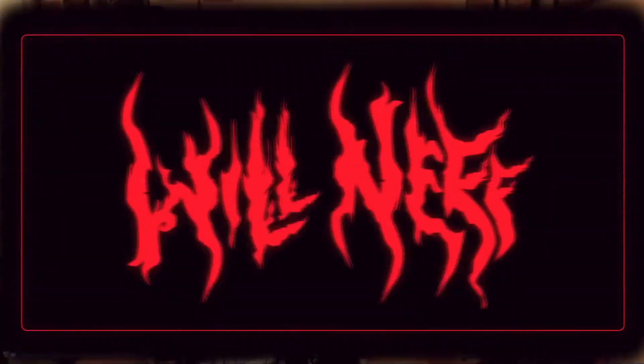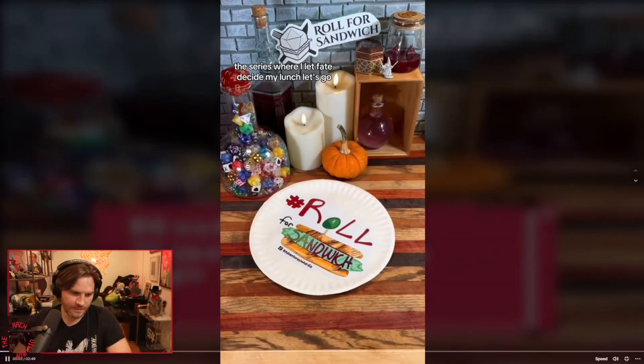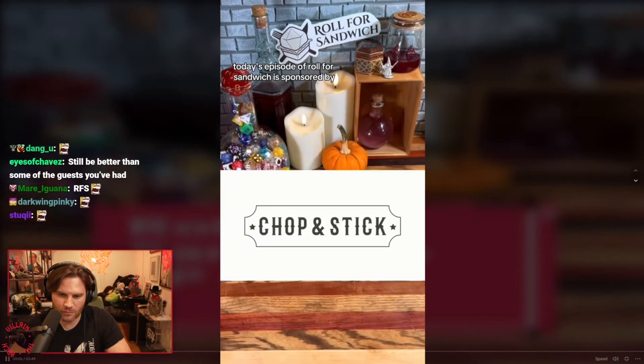It is a tradition here that we watch these every week. Good afternoon, DnD TikTok and beyond, and welcome to Roll for Sandwich — the series where I let fate decide my lunch.